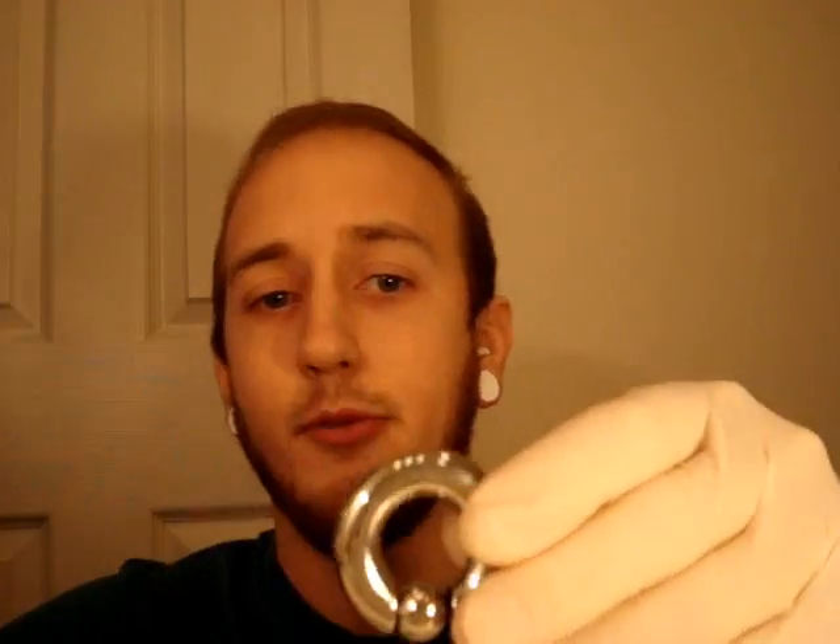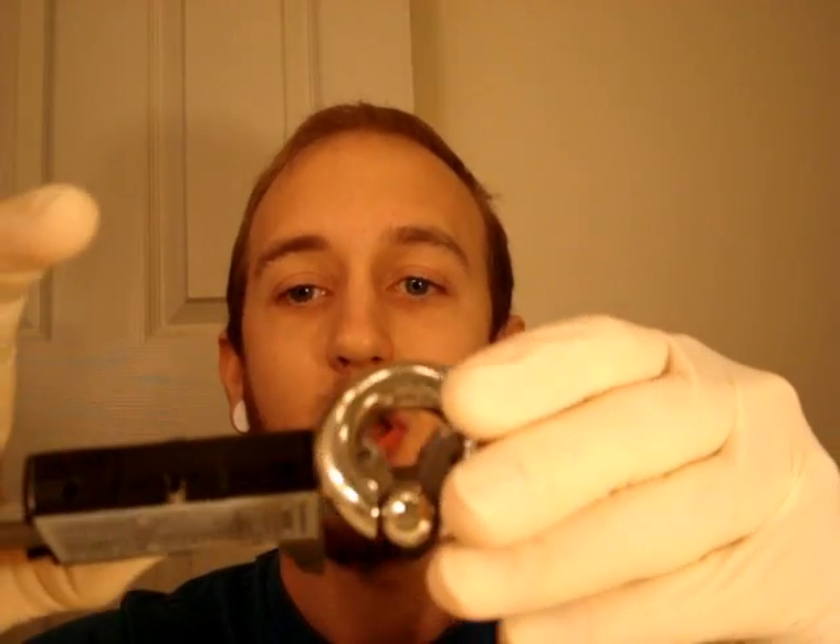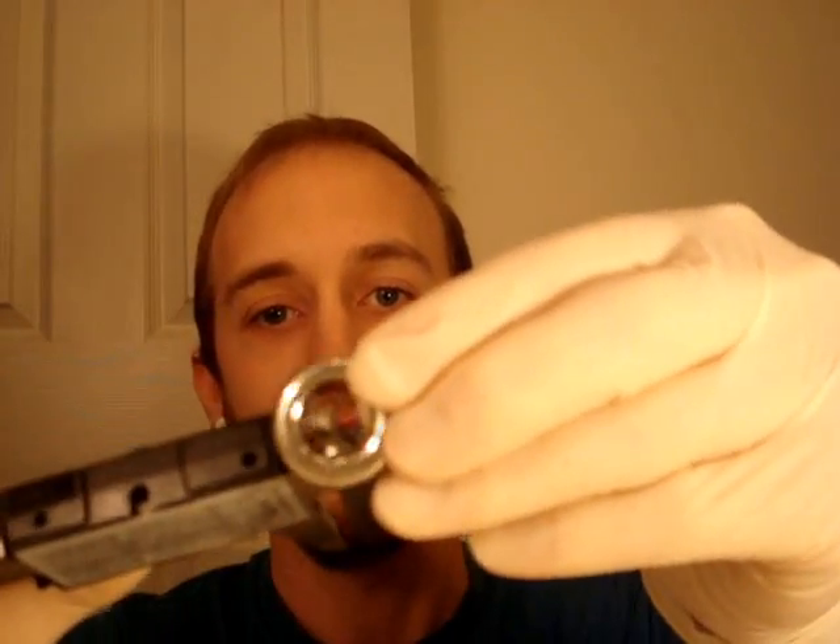Captive bead rings are always measured by what's called the inner diameter — the space in the middle. For example, this set measures 19 millimeters, or three-quarters of an inch. Same with segment rings and circular barbells — they're all the same. You measure just the space in between, the hollow part in the middle.